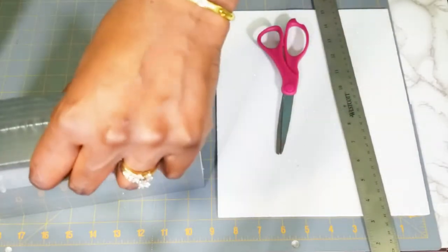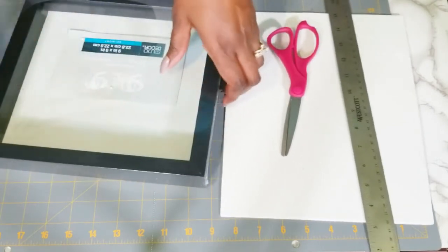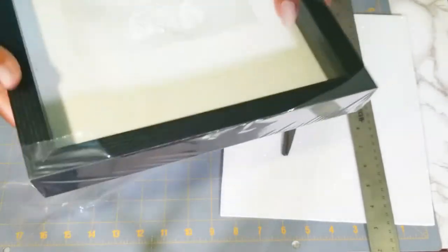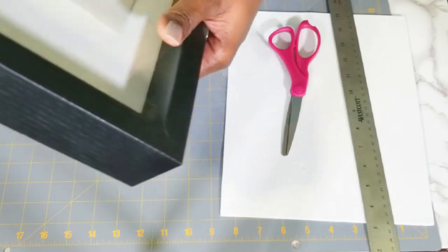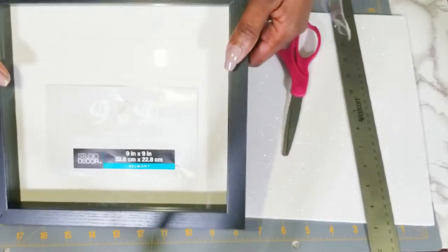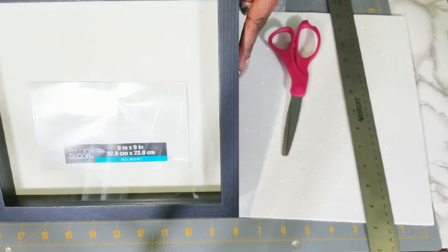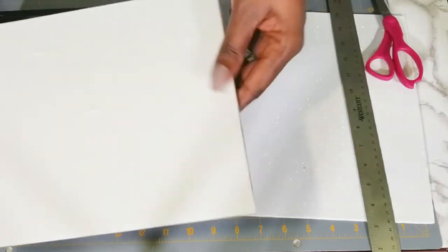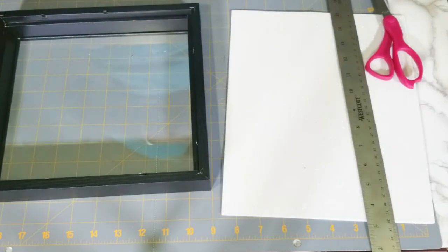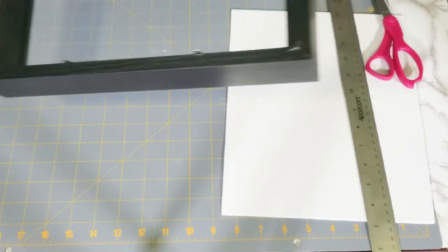The first thing I'm going to do is open this box. I wanted to get a smaller shadow box — I wanted the eight by eight, but this is nine by nine. I think I wanted the six by six but they didn't have any. I got this from Michael's and it was on sale. I would have preferred the smaller one, but you can make it whatever size you want.